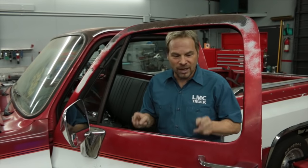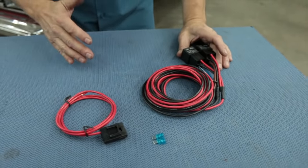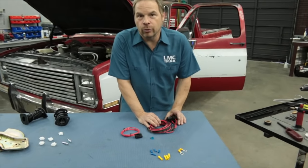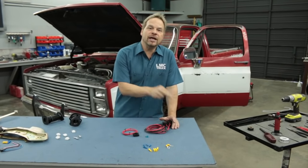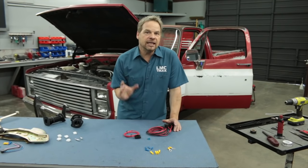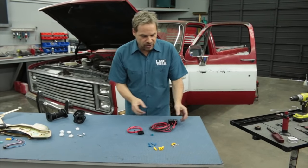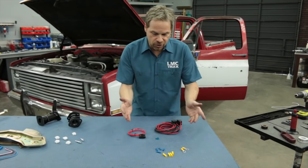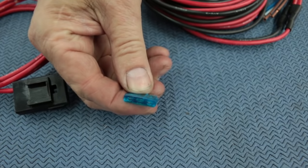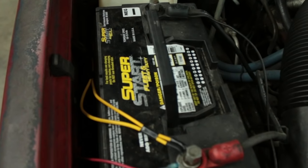There's a solution for this problem and it's really slick. This is an LMC Truck exclusive product — the heavy-duty power window harness. It's designed to drop power directly from the battery right to the power window lift motor and eliminate the problem of the slow motor, especially in the mid-range motion. It has harnesses, a fuse holder, all the connectors and terminals including the inline fuse to properly and safely connect your window lift motor directly to the battery.